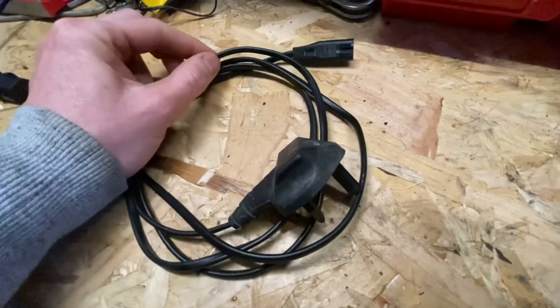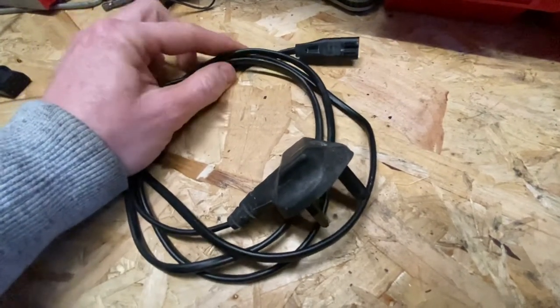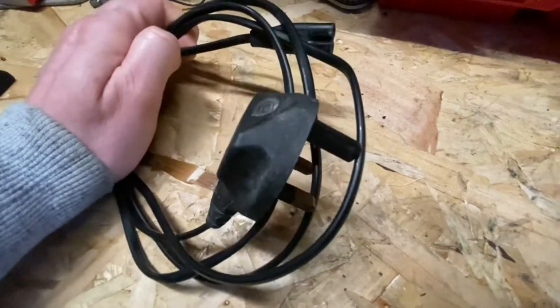It's a two-core cable, so it's non-earthed, double insulated — and you'll find these powering Class 2 appliances.